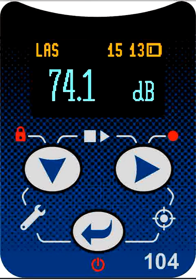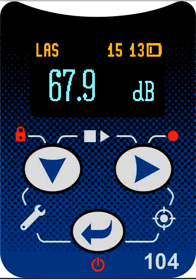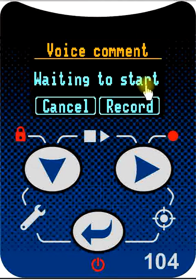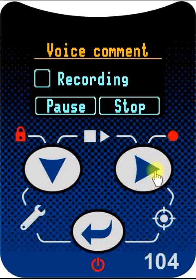Before we begin our measurements, there is a really useful feature with the Svantec SV104 — the ability to record voice notes to annotate the recordings so that we know what we've done. To initiate the voice note recording, press and hold the right button for three seconds. After three seconds the voice comment menu is shown and the instrument tells us it's waiting to start. We can either cancel to back out, or press the right button to begin the recording. Everything that the microphone is picking up is saved as a small file with the noise dose results. We can now say who the measurements are being made on.